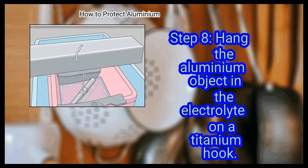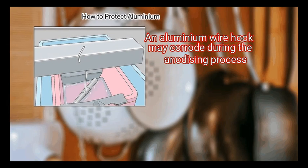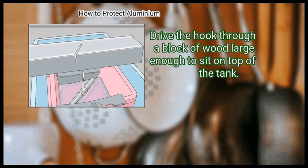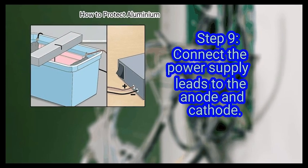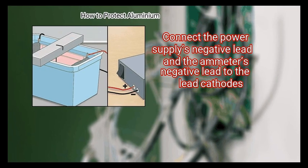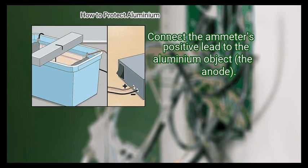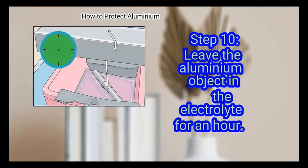Step 8: Hang the aluminium object in the electrolyte on a titanium hook. An aluminium wire hook may corrode during the anodizing process. Drive the hook through a block of wood large enough to sit on top of the tank. Step 9: Connect the power supply leads to the anode and cathode. Connect the power supply's negative lead and the ammeter's negative lead to the lead cathodes. Connect the ammeter's positive lead to the aluminium object — the anode.